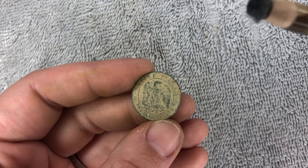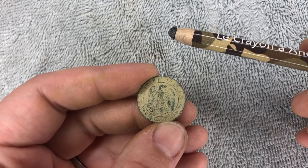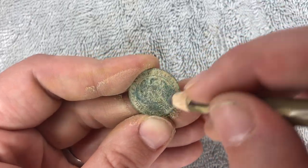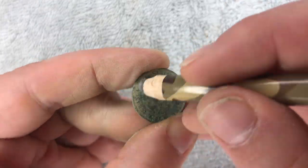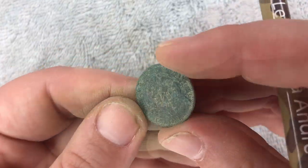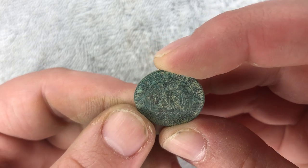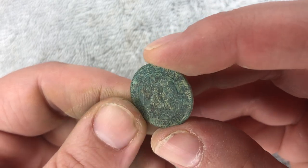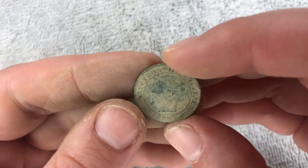All right, let's take a whack at the two centimes. I don't think this one's going to take very long. I'm going back to my tried-and-true brush tool. As you can see, that really barely took any work. Because if I bring this down any more, I'm going to start digging into the coin. I probably could have done even less than this — if I left a little bit of dirt in the background, the details would pop out just a little bit more.